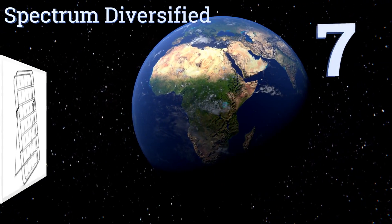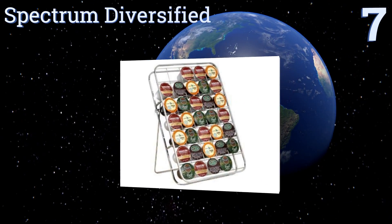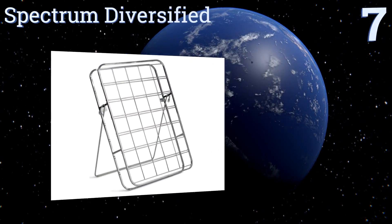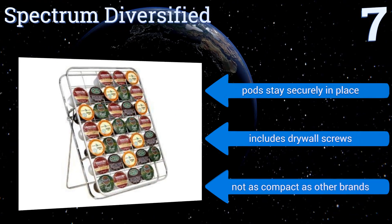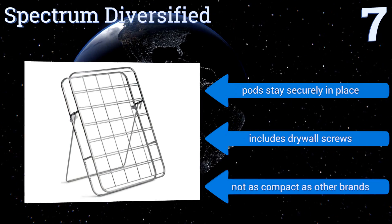At number seven, the Spectrum Diversified offers an ingenious design that allows you to display 35 pods in three different ways depending on your space. Place it on a countertop, inside a standard size drawer, or mount it to a wall for easy access anytime. The pods stay securely in place and it includes drywall screws, but it's not as compact as other brands.